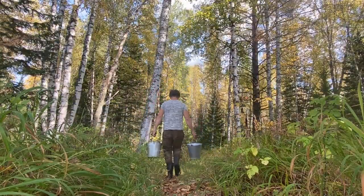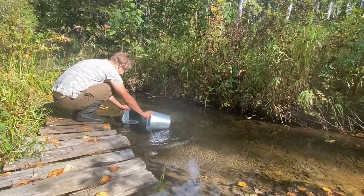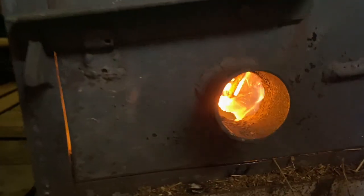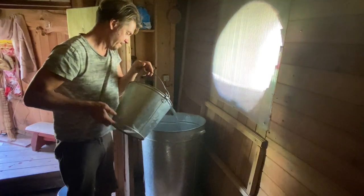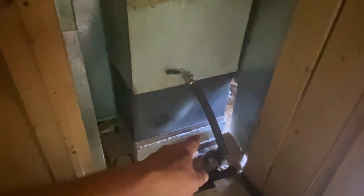I wanted to explain the sauna process — it's like our shower. You carry buckets of water and boil them in a boiler inside the sauna using firewood. Then you collect buckets of cold water in a big churn. That's it — there's no plumbing, no pumps, and there are cedar trees nearby.